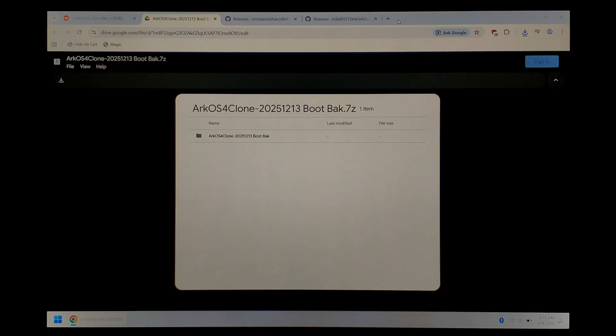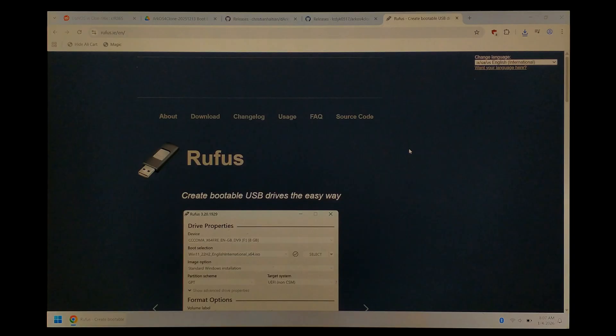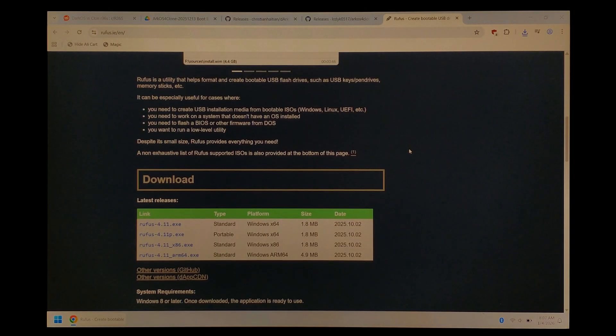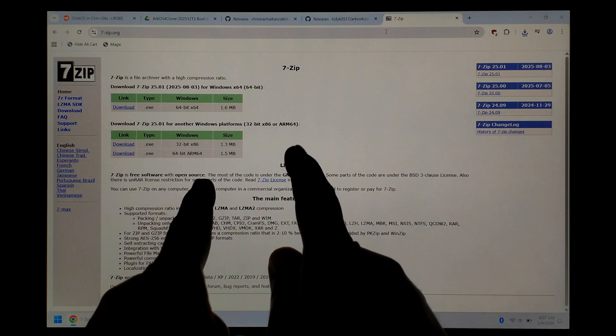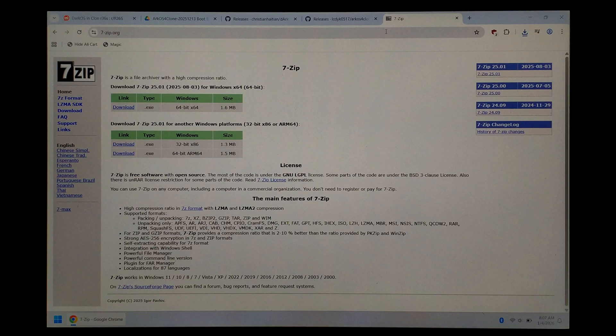We'll also obviously need something to write DarkOS to our SD card. For that I always like to use Rufus — just go to rufus.ie, scroll down a little bit and download the portable version. If you don't already have it installed, you'll also need to download and install 7-zip. You can get it from 7-zip.org. Just download the correct version for your PC, most likely the top 64-bit one, and once it's finished downloading, double click on it and follow the on-screen prompts.